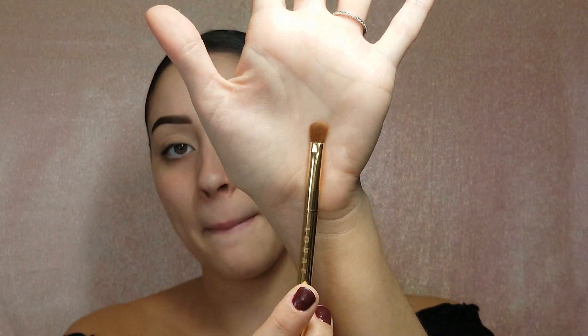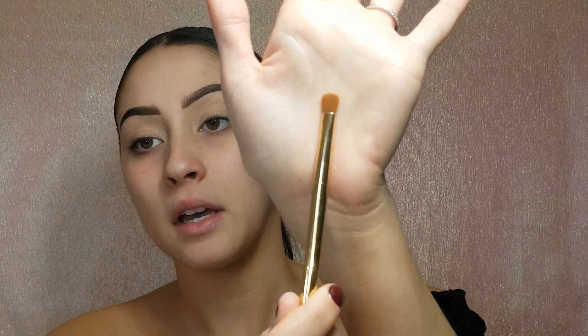I'm gonna start by taking this Lorac brush that came in my Beauty and the Beast limited edition palette and I'm gonna start by packing on this color called Spoiled — it's from the ColourPop Yes Please palette — and I'm gonna take that with this more dense side and pack this into the crease as much as I can. Then I'm gonna go in with another color and blend that out.